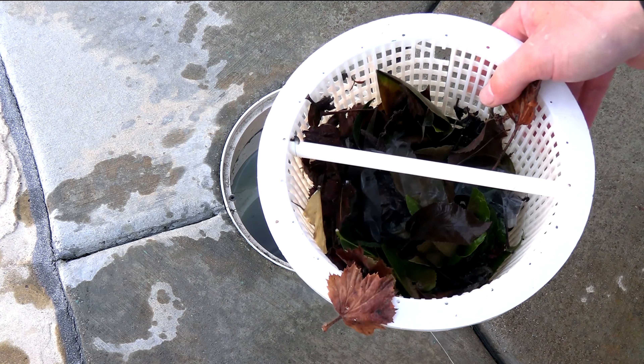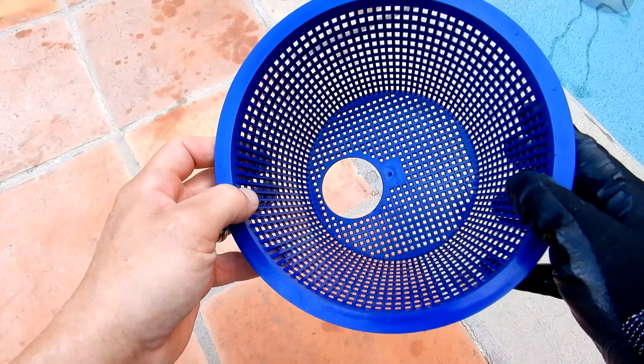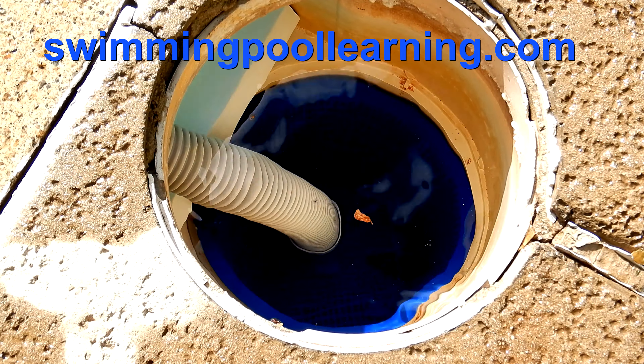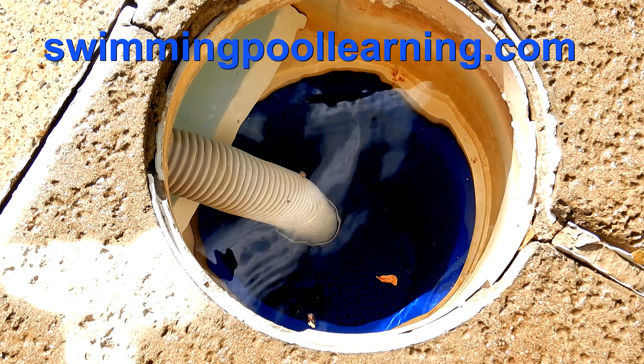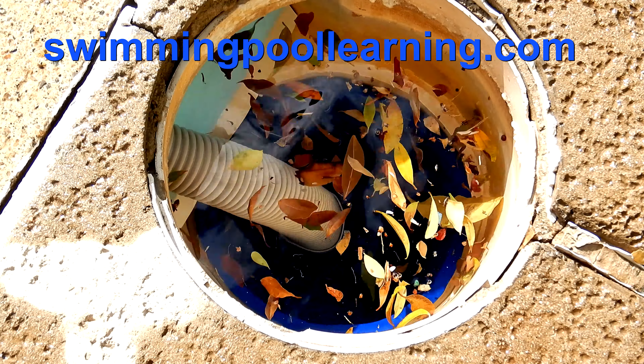Since you're going to have to remove the skimmer basket to install the cleaner, you can see all the leaf debris in the skimmer basket. One great aftermarket product is the Hole in One basket, which is designed to keep leaf debris from going into the pump with the cleaner installed at the skimmer. You can learn more about the Hole in One basket on my website.